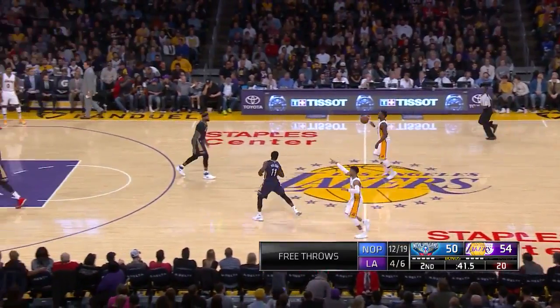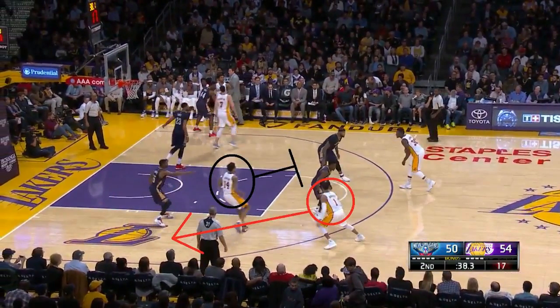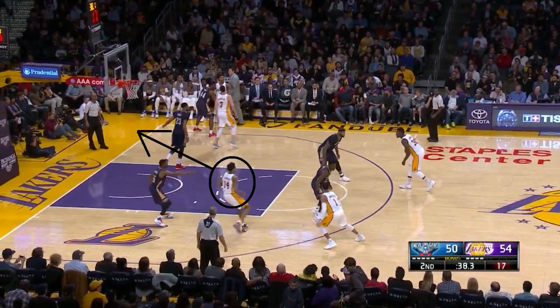Here the Lakers run it, and it starts with the ball on top. Brandon Ingram will set a flair screen for D'Angelo Russell, and what the Lakers will really look for is Ingram on the slip to the basket. Here it works perfectly, and Ingram gets a dunk.